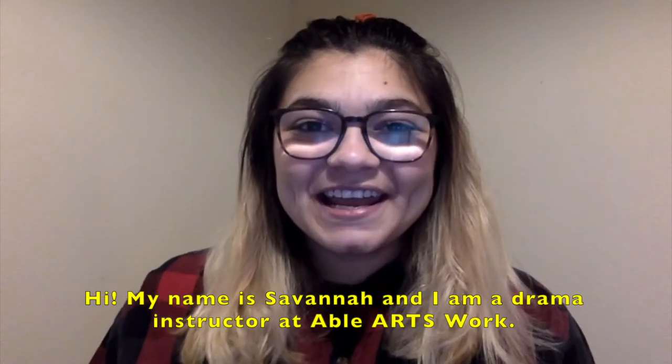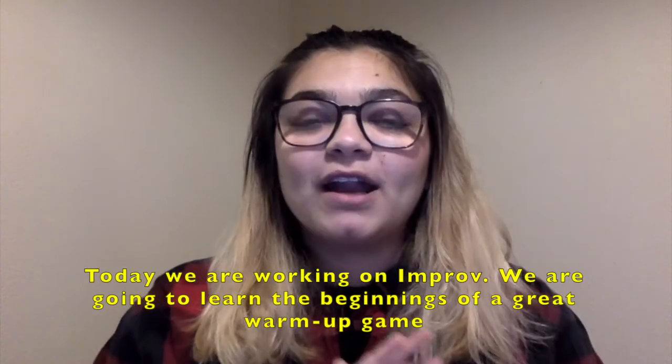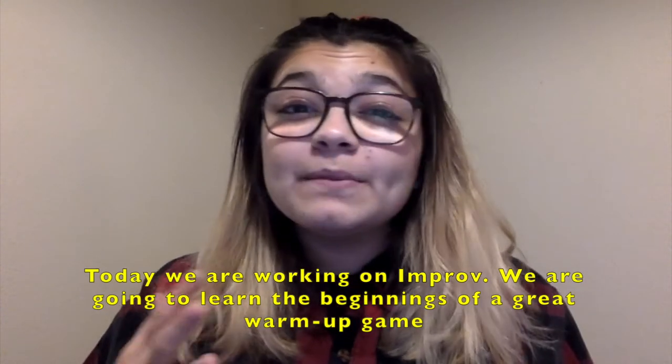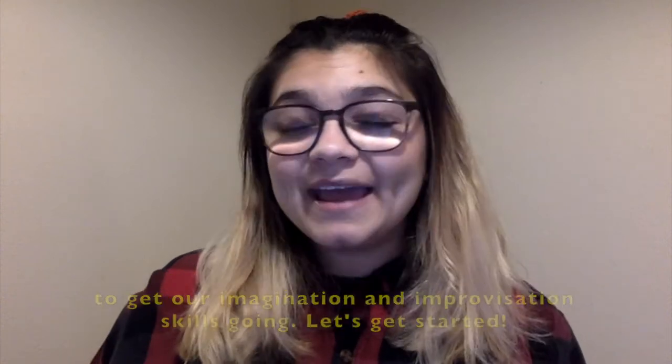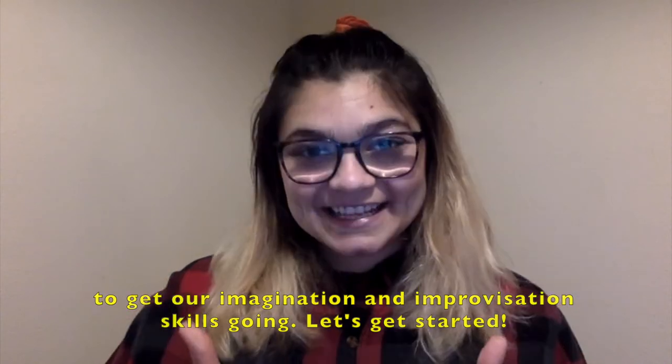Hi, my name is Savannah and I'm a drama instructor at Able Arts Work. Today we're working on improv. We're going to learn the beginnings of a great warm-up game to get our imagination and improvisation skills going. Let's get started.